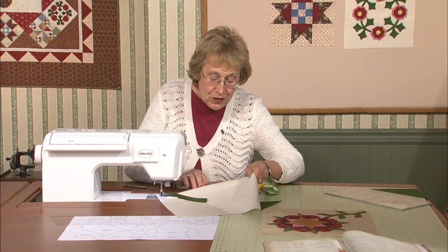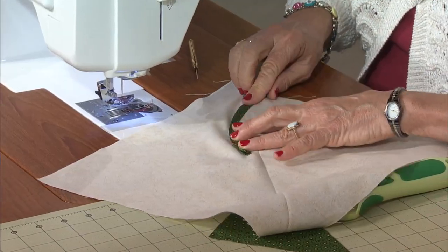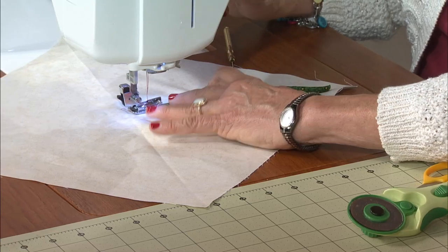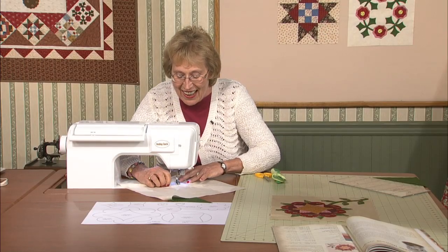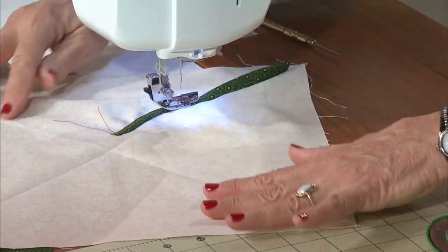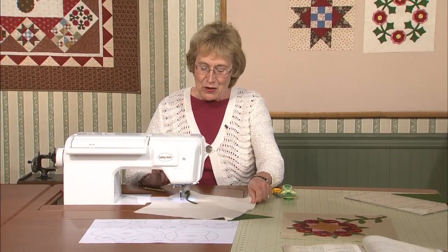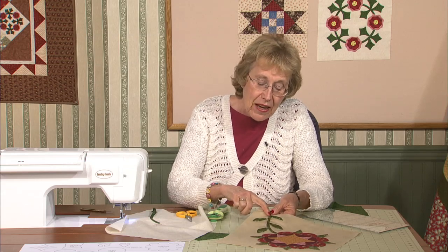If you're going to do it by machine, just press it over and edge stitch right along the edge. I would use some green thread, but since I already have my red thread in, I'm just going to show you how to sew it along there by machine. You can also hand stitch the stem down — that's the four-letter H word. This was just left loose.